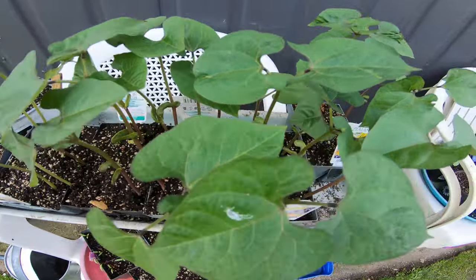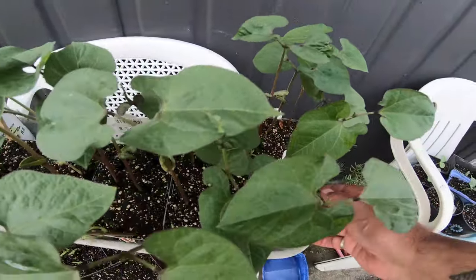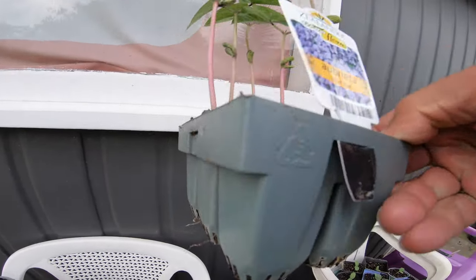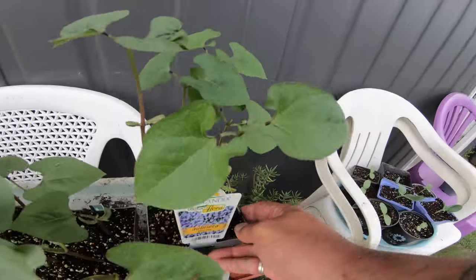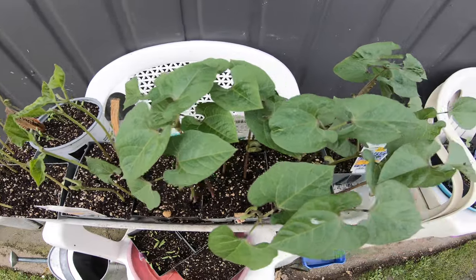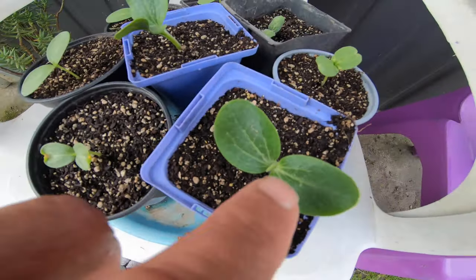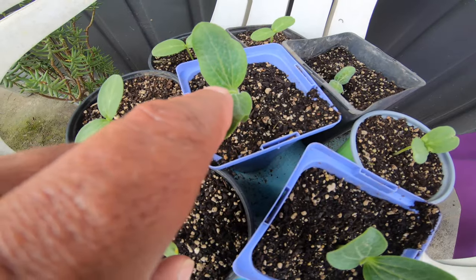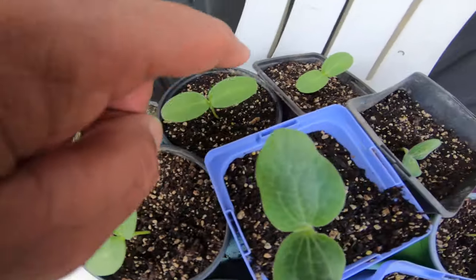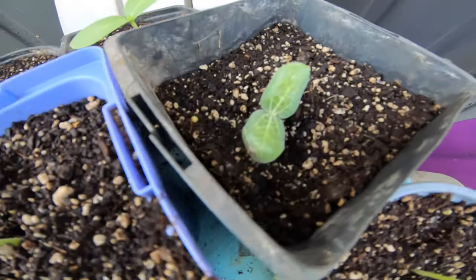Check those out — almost ready to plant. I'll probably plant them in a couple of days. There are some roots underneath there, see — very close to planting. We can plant them now but I'm going to wait a couple more days. Over here we have our kamo kamo, and a cucumber — I'm not sure what that one there is, that one looks like a pumpkin.